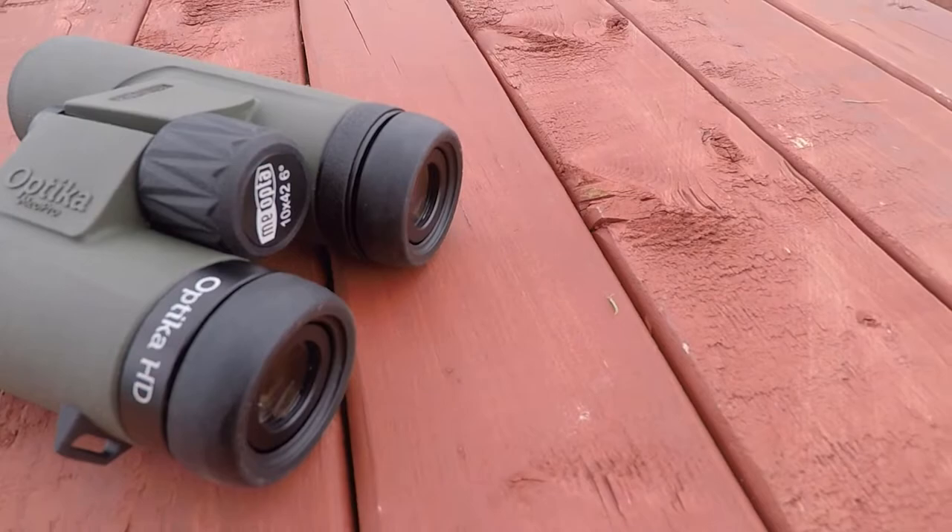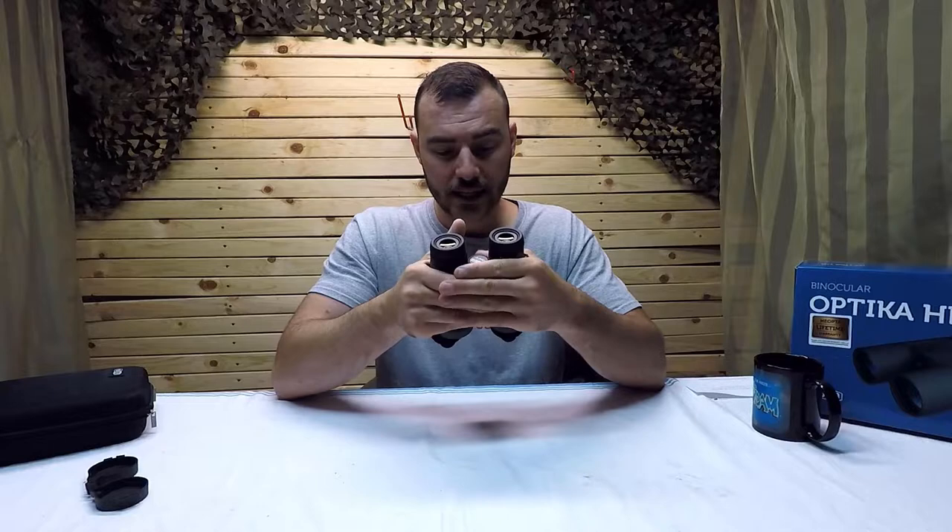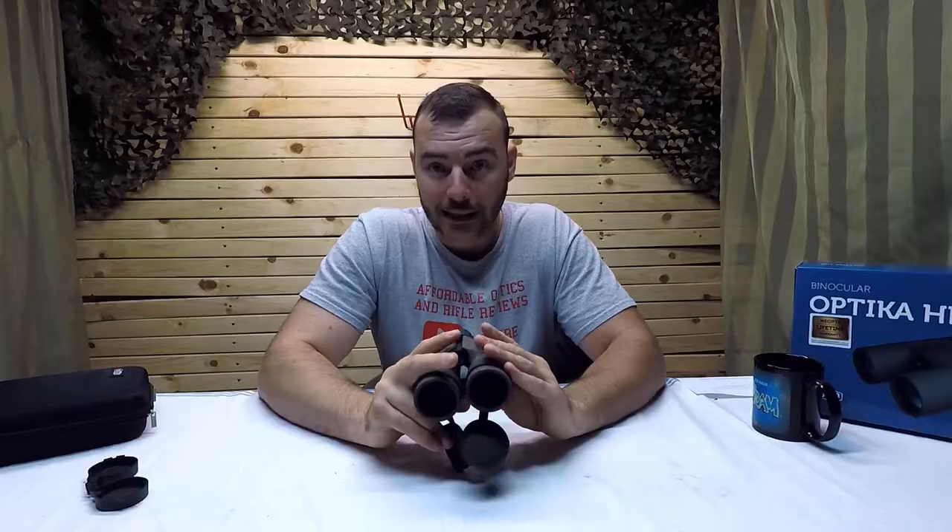These binoculars have lifetime warranties and are made in the European Union, which is something we really look for. Without further ado, let's look at the glass quality. Having tried these binoculars for a few days, the glass is really, really nice — it's definitely something you're going to want in your hunting kit.